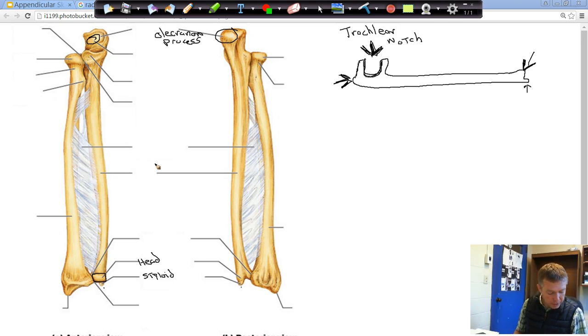The last one is the coronoid process — that's this bump right here. The coronoid process, when you flex your elbow, fits into the coronoid fossa, which is just above the trochlea. So again, these names come back from the humerus and help us identify pieces of the radius and the ulna. So we have: the olecranon process, the trochlear notch, and the coronoid process.